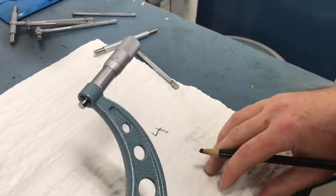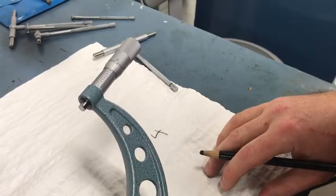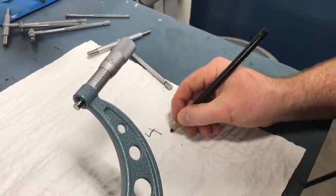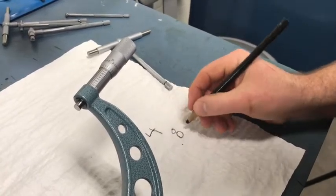After you have taken your vertical and horizontal measurements, record your measurements using the money method, writing it out like dollars, quarters, dimes, and pennies.